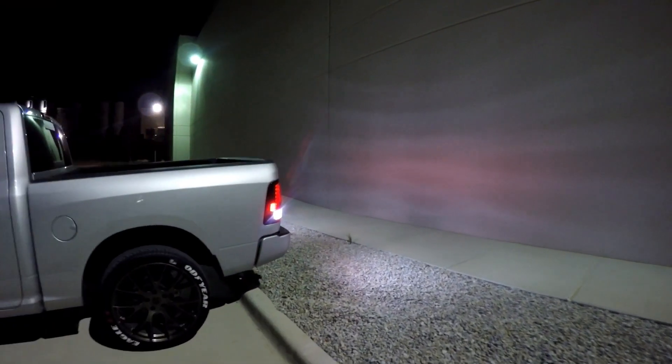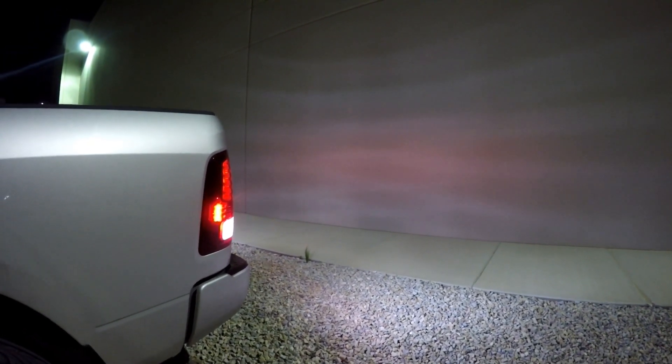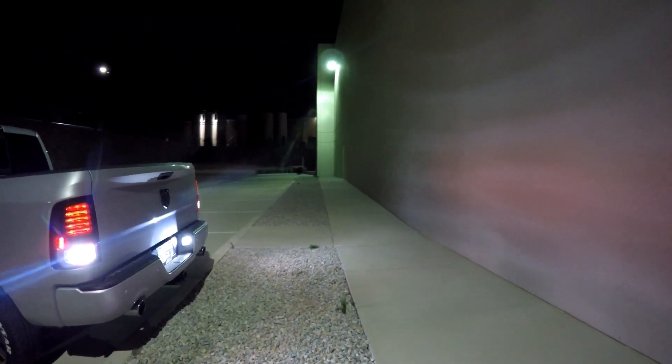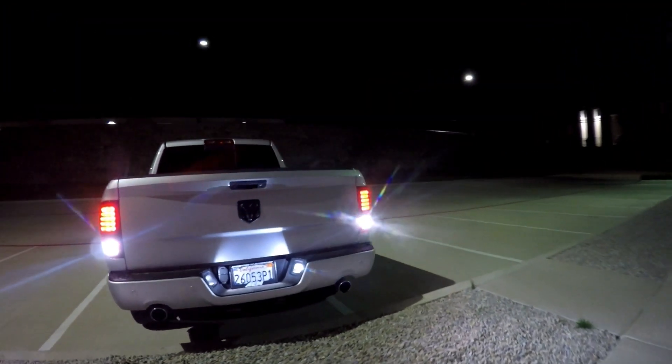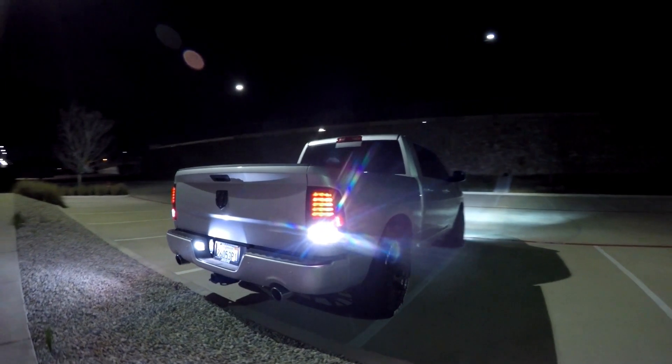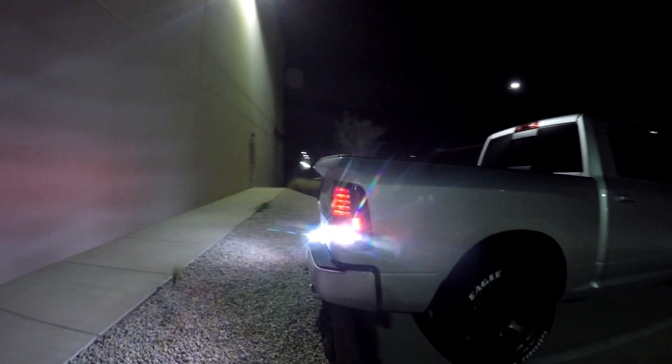It is now nighttime, so I'm going to show you what these bulbs look like at night and basically how much they illuminate. From the back of the truck, you can see both sides have a nice clean white light output.